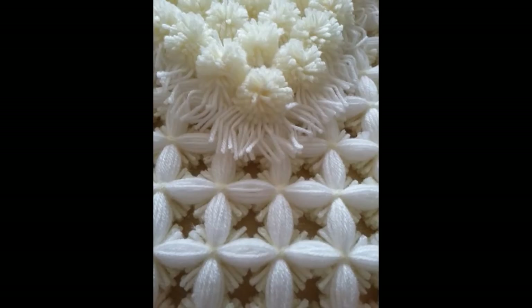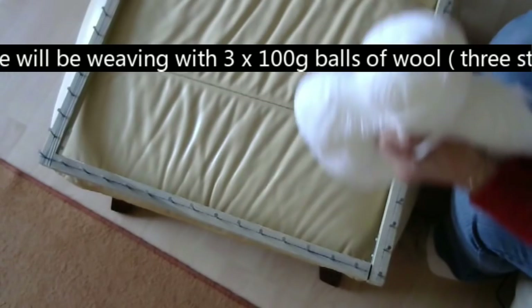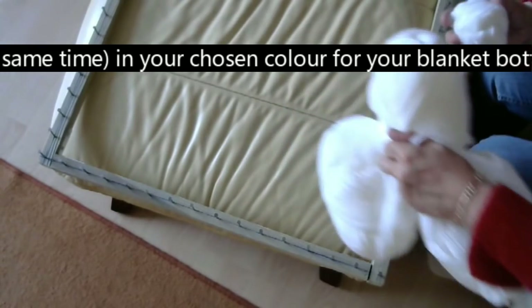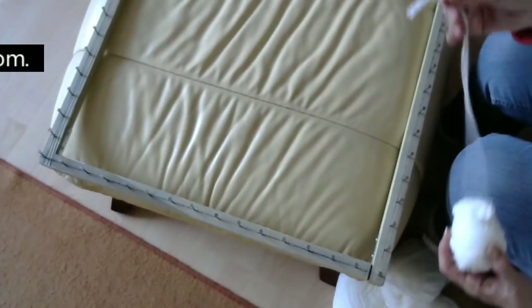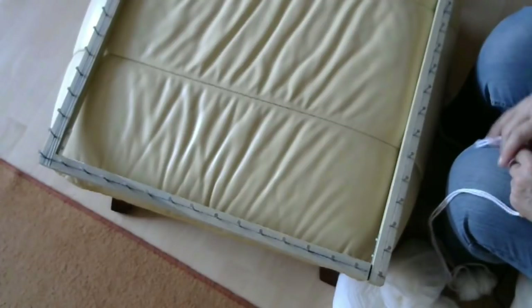Hello everyone and welcome back to my channel. Today I'm going to show you how to make a pom-pom blanket. I've got my three balls of wool, three 100 gram balls of wool. I'm going to drop those on the floor, and then I've got a piece that's all rolled.